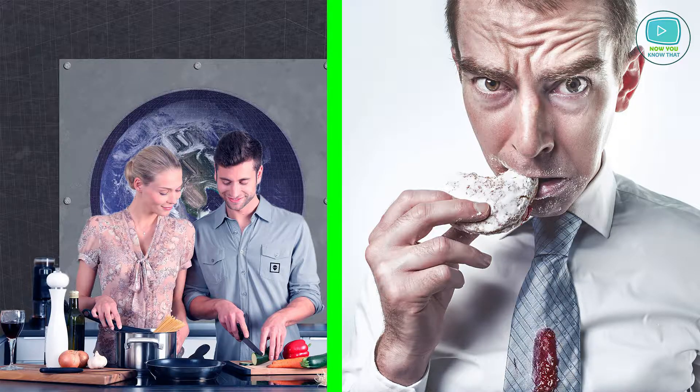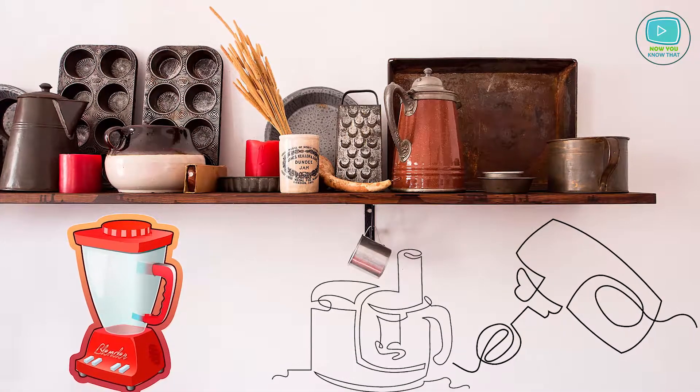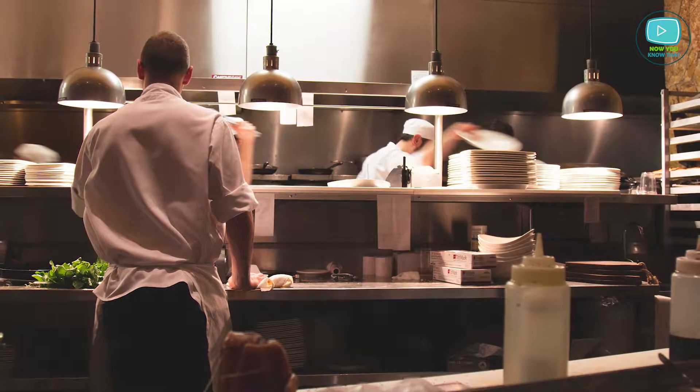There are two types of people: those who like to cook and those who must cook. Today the variety of smart devices can make the kitchen not just a place for boring cooking, but also a playground with interesting tools that can make the cooking process fun and easy.